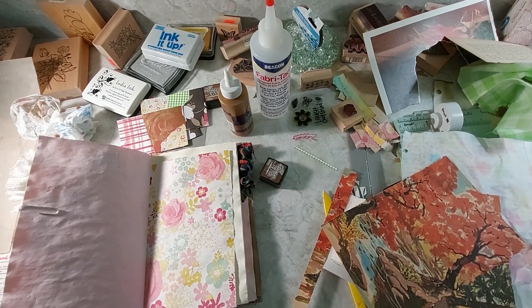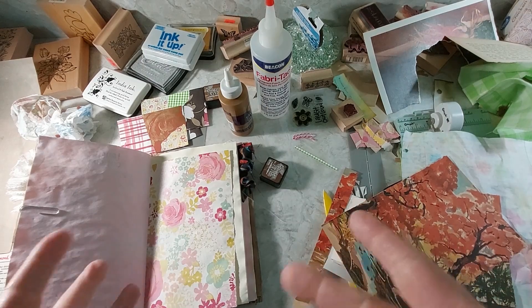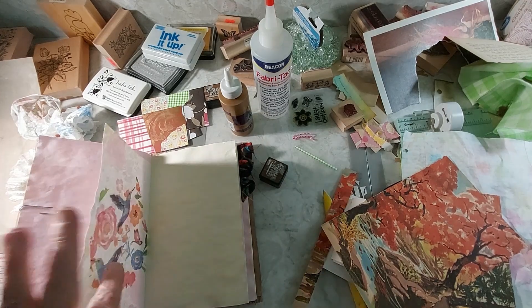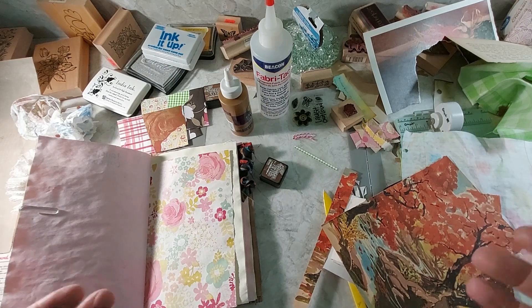Hello everybody, welcome to Crappy Crafting with Daniel. We are going to be working in our never-ending journal again. We're gonna do a couple pages — one here and one there — hopefully it'll go fast, but it probably won't.